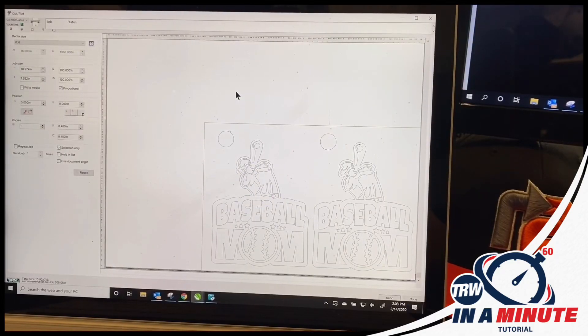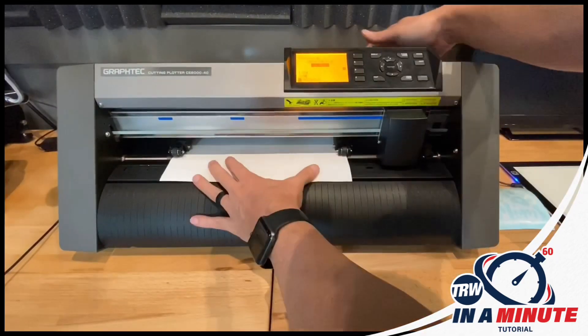Now you can use any vinyl cutter. I'm going to use a Graphtec, you can use your Cricut, your Silhouette Cameo, whatever you want. All of the files will come to you in SVG format ready to go.